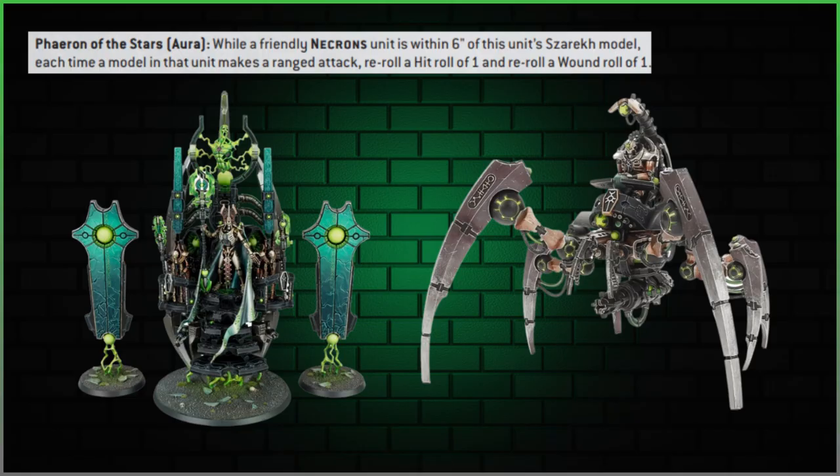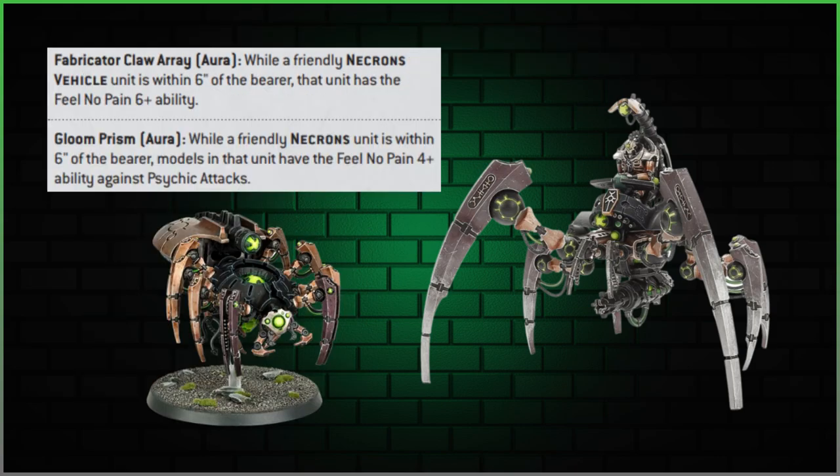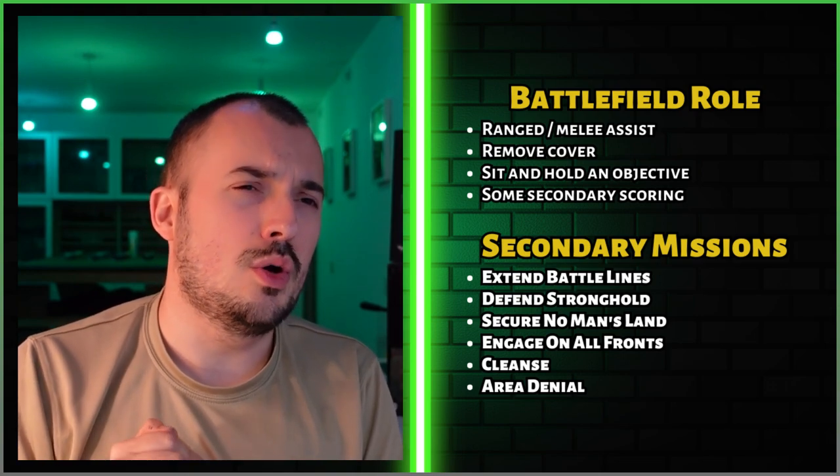Other synergy: the Silent King has the Fear of the Stars aura — re-rolling hit and wound rolls of one. The Canoptic Spyder with Fabricator Claw Ray gives vehicles a six-plus feel-no-pain save, and the Gloom Prism gives a four-plus feel-no-pain against psychic attacks. I'm not that keen on the Spyders at the moment, but they might make a comeback when the codex arrives.